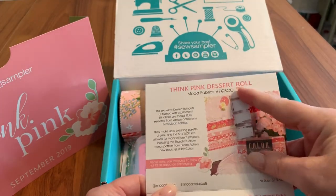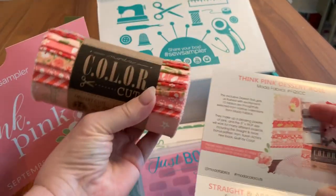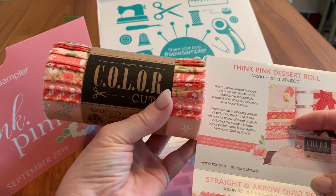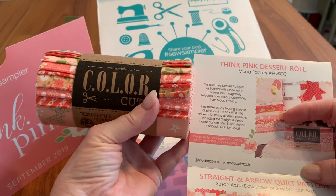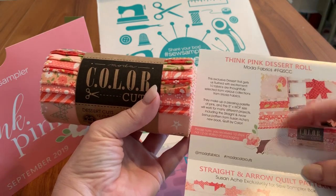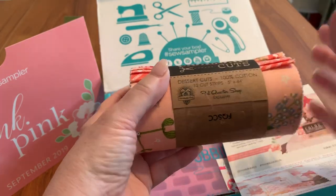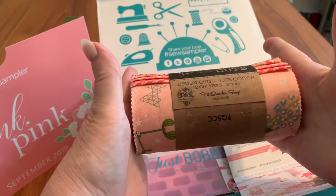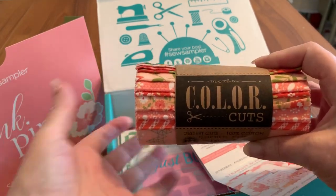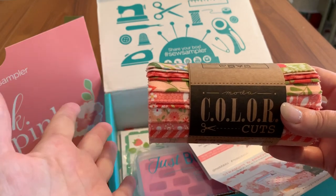The first thing is what's called a Think Pink Dessert Roll, and here it is. The colors are just luscious. This is by Moda Fabrics, and it's a dessert roll where you're getting 10 pieces instead of the typical 12, because that's what it takes to make the Straight and Arrow bonus pattern in this box. These strips measure 5 by 44, so you could use them for a sashing strip that calls for a 5-inch sashing strip, or even for some applique designs.